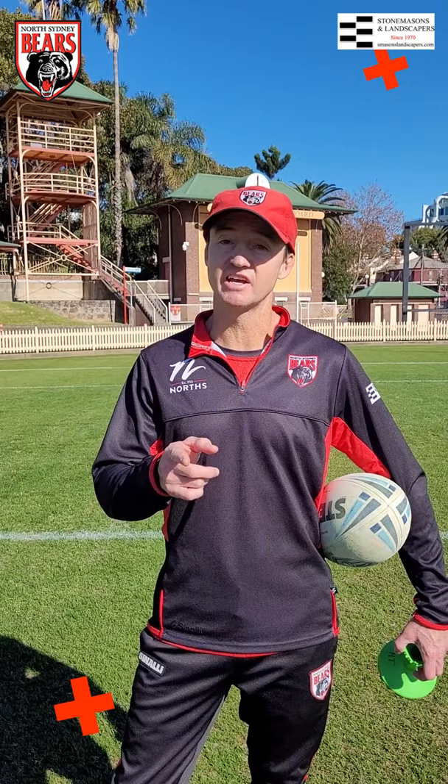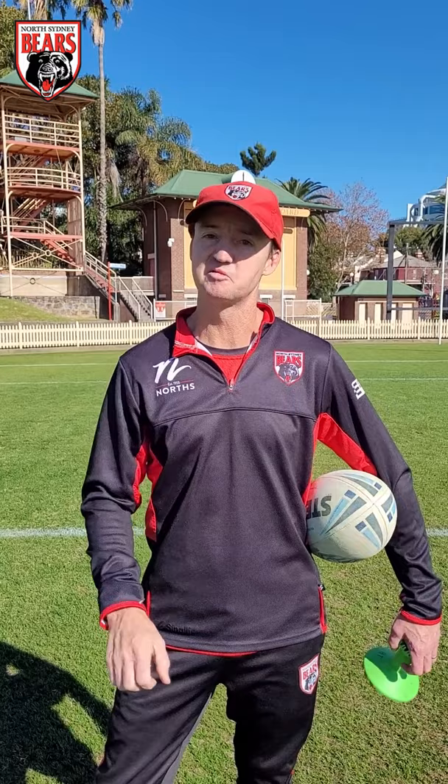Come on down on Sunday — we want to see you here. Register for the kick for cash beforehand. We've got the legends coming. Mark Graham is coming to this ground on Sunday — you want to shake his hand, what a legend. We've got a heap of legends playing in the touch game before the New South Wales Cup game: Mick Butiner, Greg Floramo, Johnny MacArthur, John Adam — there are legends everywhere. Come down, get some autographs with those guys, and hopefully we get a win. Love to see you there.